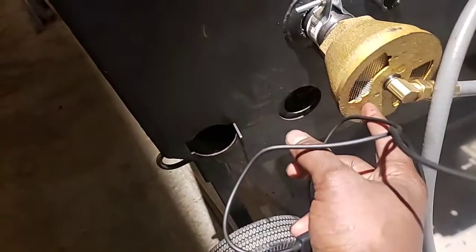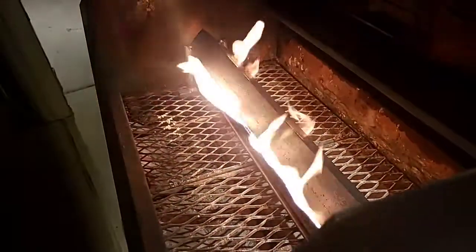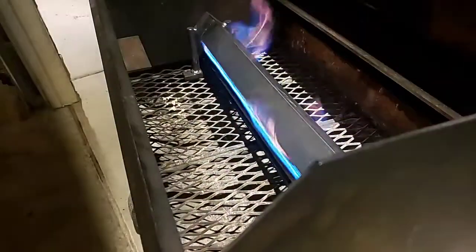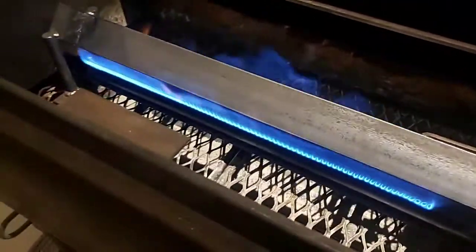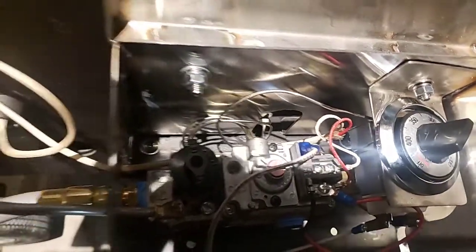You can adjust the flame with this little piece right here, which controls how much air is going in. As I turn it, it starts turning orange — that means it's not getting enough oxygen. Turn it back to halfway and you get that nice blue flame. The thermostat is set at 275°F. We'll check tomorrow how well it holds temp.